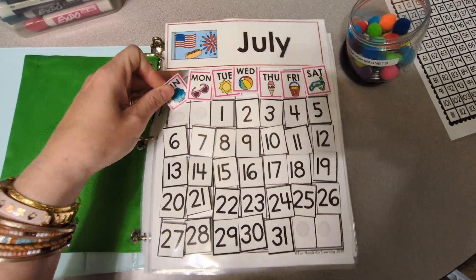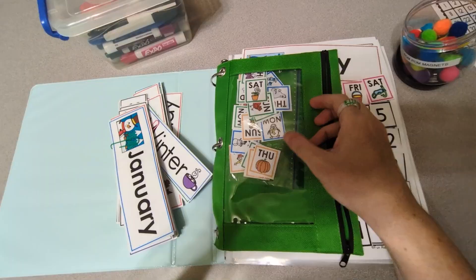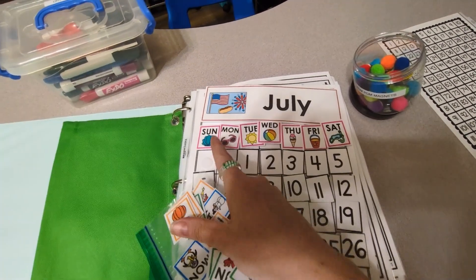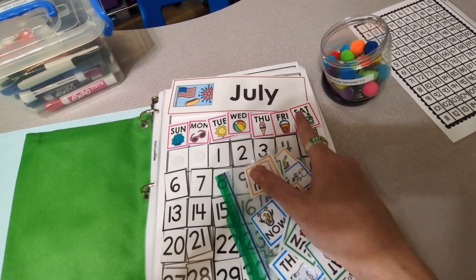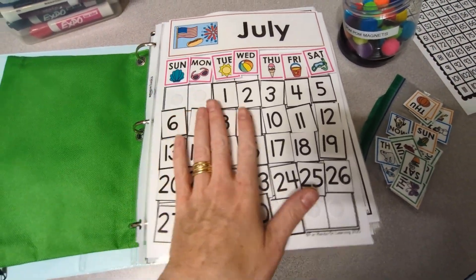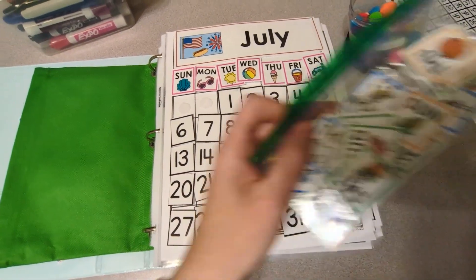I made different names for the days of the week for each of the four seasons. Right now I have the summer ones on here because it's July, but there are spring, winter, and fall pieces as well — so we can change the day-of-week labels for each season. For June, July, and August I'll use these, then in September we'll change to the fall pieces. Of course, I have all the numbers here that the kids can change out on their calendar, or you can just have them add the next number each day, which is fun too.